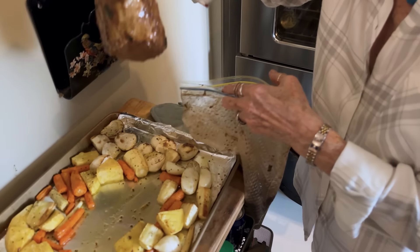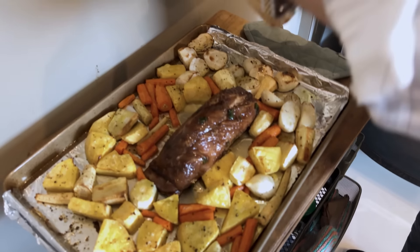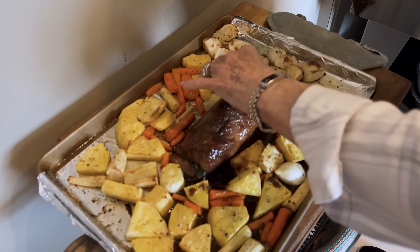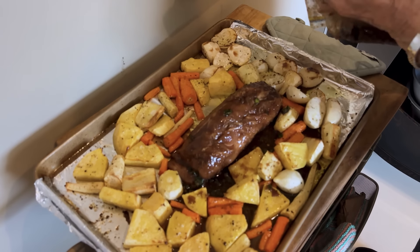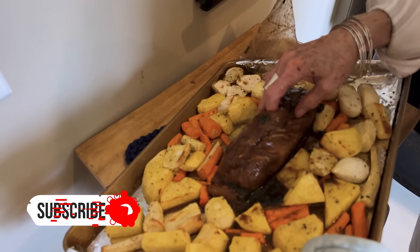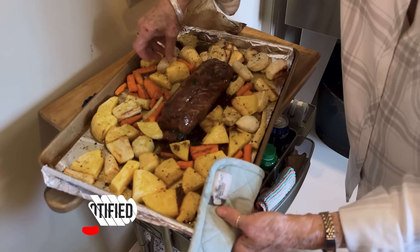Now I'm putting our tenderloin in here — it has marinated overnight — and I'm going to use just a little bit of our marinade on it. So I'm going to put this back in the oven because I already par-cooked our veggies. I'll let the veggies go in that marinade and it's going to be so, so good.